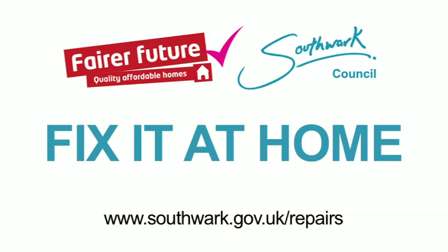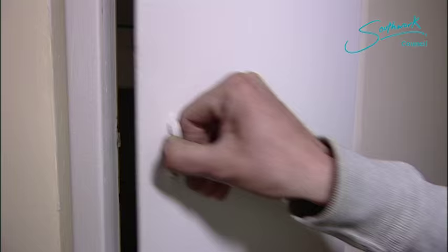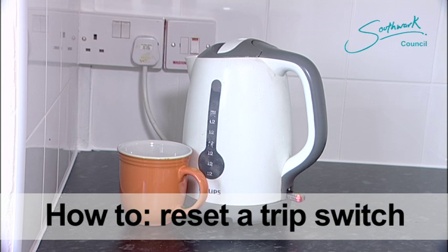Fix It At Home, a series of short films by Southwark Council to help you take care of small repairs around your home yourself. Today Paul shows you how to reset the trip switch on your electrics.